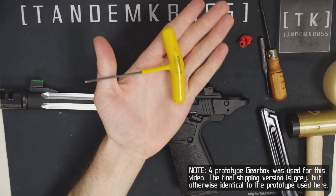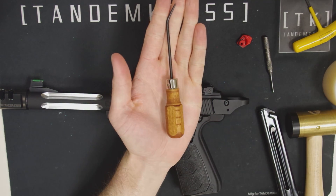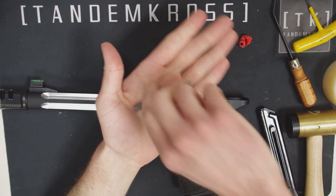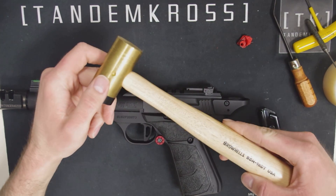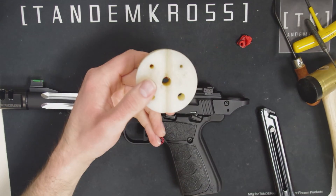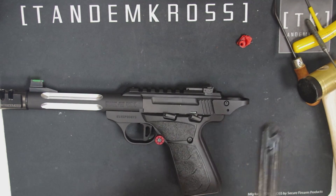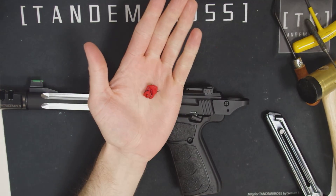For this install you will need a 3/32nd allen wrench, a pick, and a thin punch. You might also find a rubber mallet and a punch block to be helpful. You'll also need an empty magazine and of course your new Gearbox.